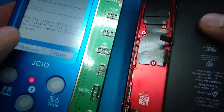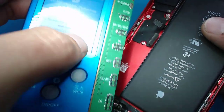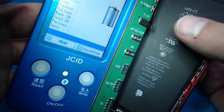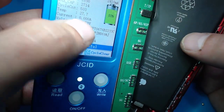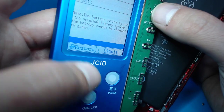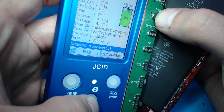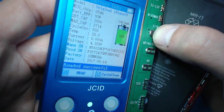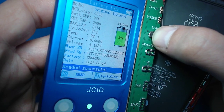Now we're going to take another battery — another iPhone 7 Plus — and we're going to reset this. Look how fast this thing boots up. And there we go — that's going to tell us the serial number, everything, the voltage level.